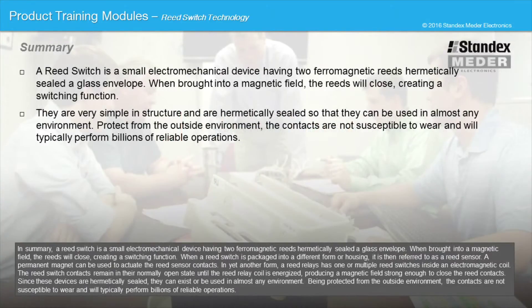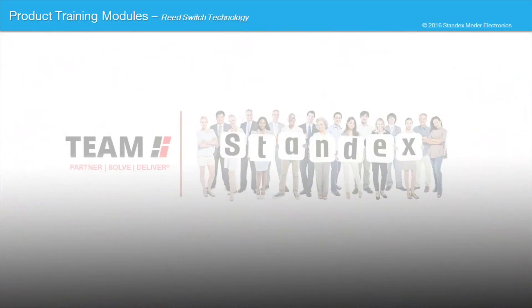In summary, a reed switch is a small electromechanical device having two ferromagnetic reeds hermetically sealed in a glass envelope. When brought into a magnetic field, the reeds will close, creating a switching function. When a reed switch is packaged into a different form or housing, it is then referred to as a reed sensor. In yet another form, a reed relay has one or multiple reed switches inside an electromagnetic coil. The reed switch contacts remain in their normally open state until the reed relay coil is energized, producing a magnetic field strong enough to close the reed contacts. Since these devices are hermetically sealed, they can be used in almost any environment, and the contacts are not susceptible to wear and will typically perform billions of reliable operations.